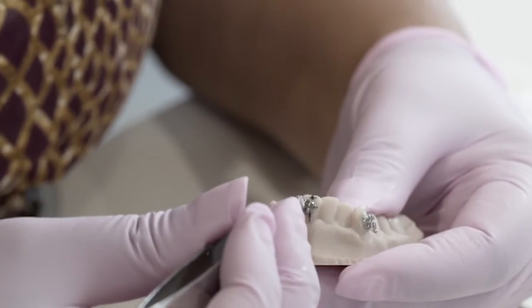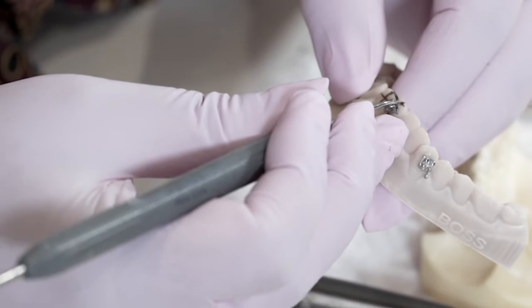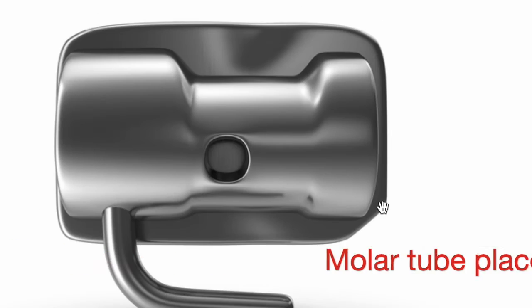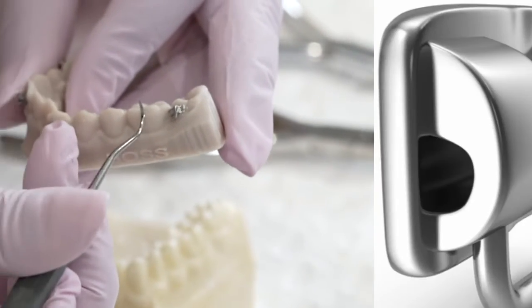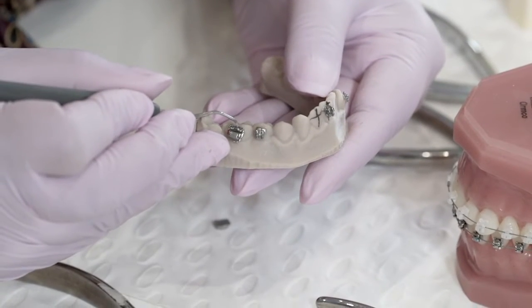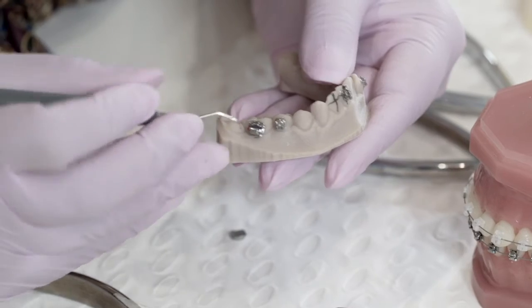I'm positioning this incisor bracket and making sure the horizontal part is lined up where I want it to be. On the sixes and sevens you use something called a tube. For the first smaller molar tube, you can line it up with the buccal groove — there's often a notch on it. Get the composite on the bracket base. There is a buccal groove on this bracket; it's really thin and you just have to feel it with a scaler. Make sure that buccal groove is lined up with the buccal groove on the six.